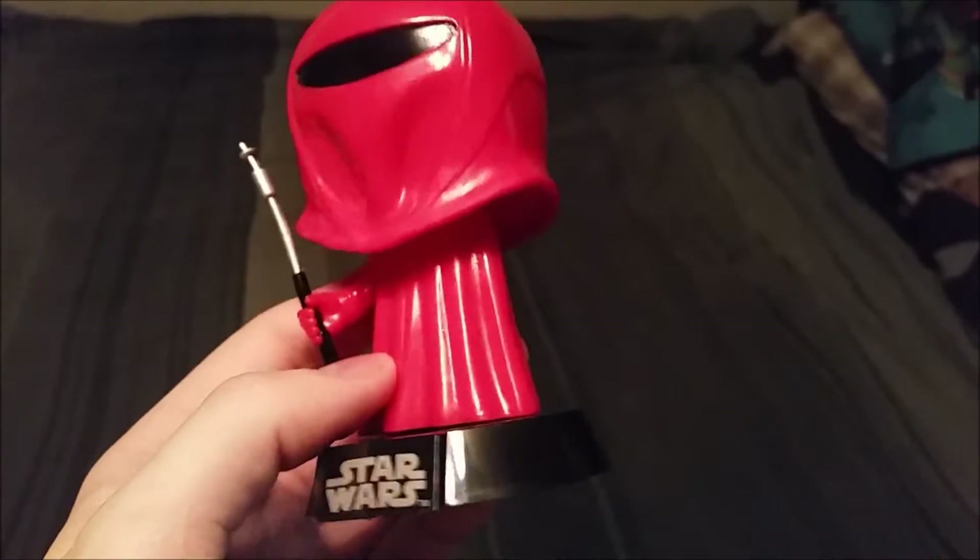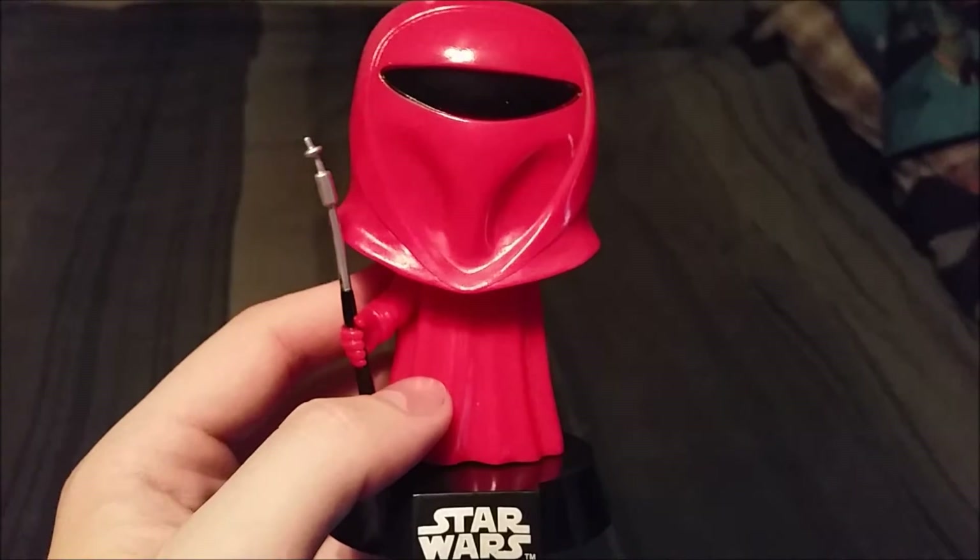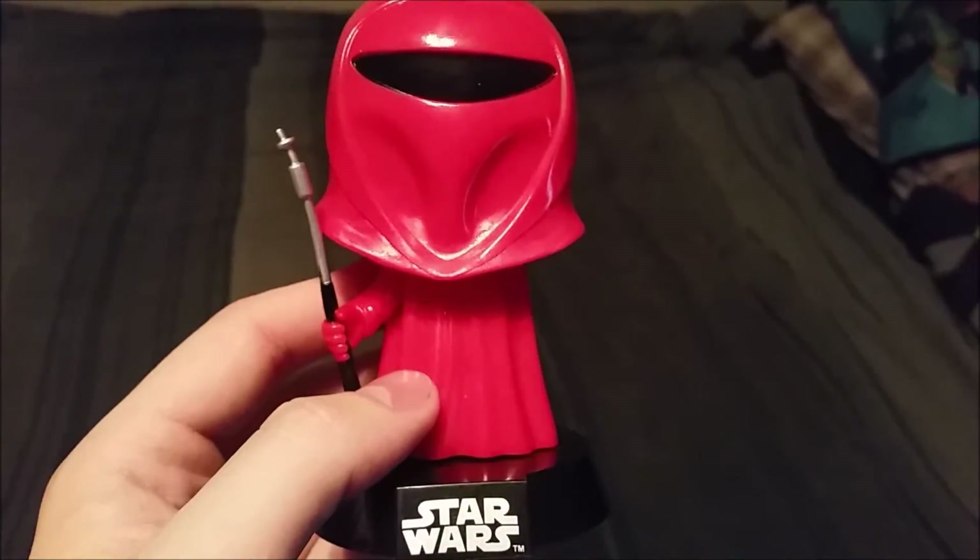Still a super fun little figure to add to the collection. Let me know what you guys are thinking of these, and if you have any set Star Wars character you'd like to see as a pop. With that being said, that's it for this time.